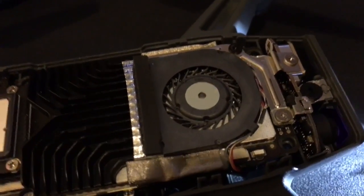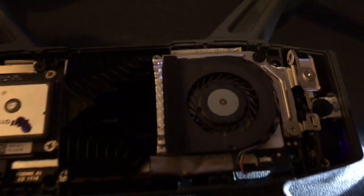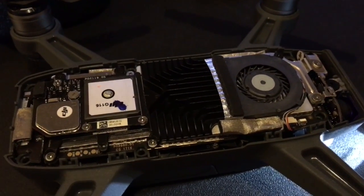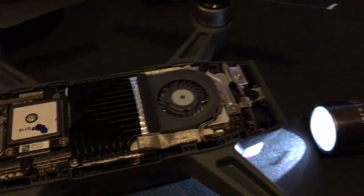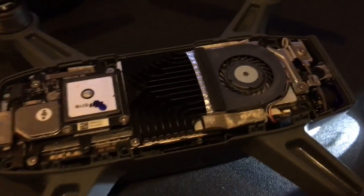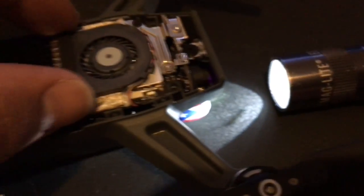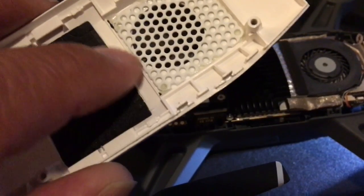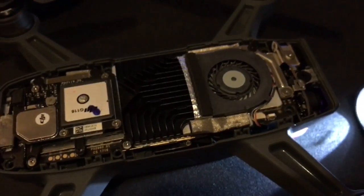Trust me — all the fan did was push the hot air out. That was its sole purpose. There was no inlet for air to come in. You can see through here there could have been some air coming in, but not enough. That little square section seals the fan from the sides and in the front, and this little rubber piece separates it from the back where the heat sink was.